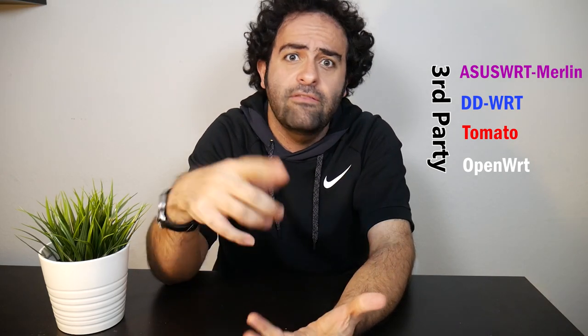In this video I want to try to find out which firmware is actually the best firmware for a wireless router, because not only can I use the stock and factory firmware, but I might also be able to install a third-party firmware such as Asus WRT Merlin, DD-WRT, Tomato, OpenWRT, and even more — but these are actually the main ones.